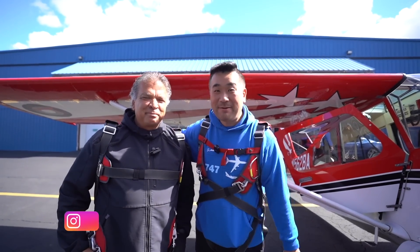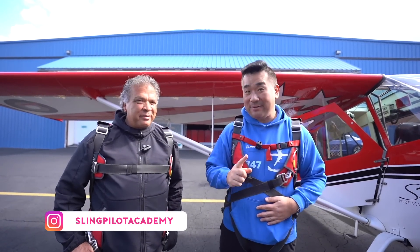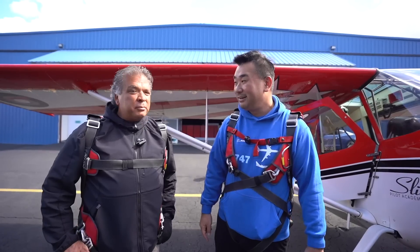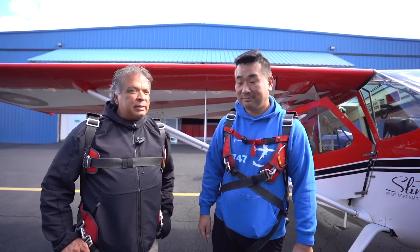I'm with an aerobatic champion, Armando, at my flight school Sling here. It took me a long time to get convinced to come out and do this. I'm very scared in fact. We're going to do some spin training, some loops, rolls, standard basic aerobatics.